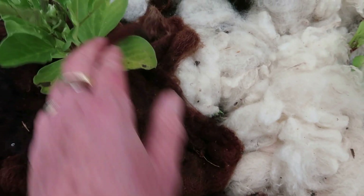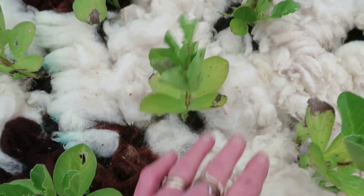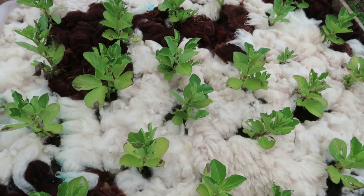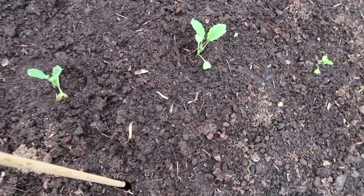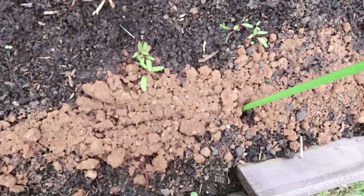Beans are looking a bit yellow on the lower leaves, but the tips are growing nicely and greening up. Just had a quick look under here - this is what I planted last week. The kale's looking good, lettuce is OK, beetroot's OK, and oh it's coriander over there - yep, that's all looking OK.